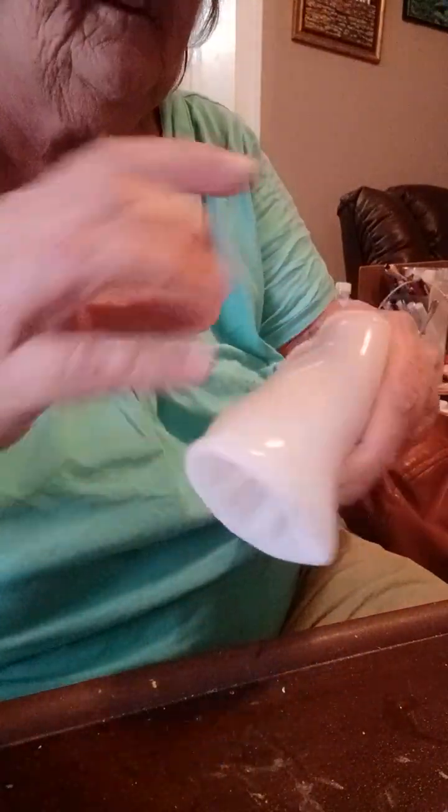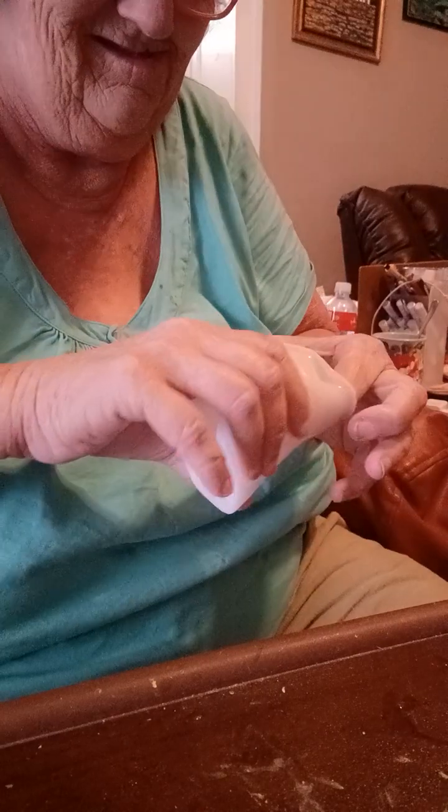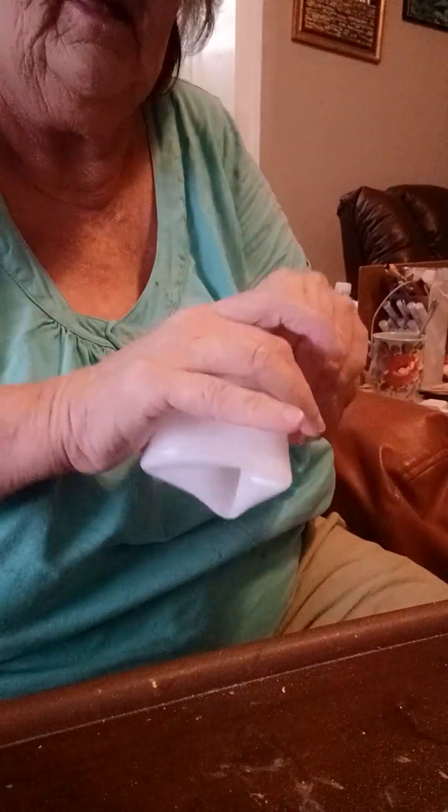And now I got some other stuff I can unmold that I poured up yesterday evening. I can't put this back like it goes. All right. Let me get that other stuff.